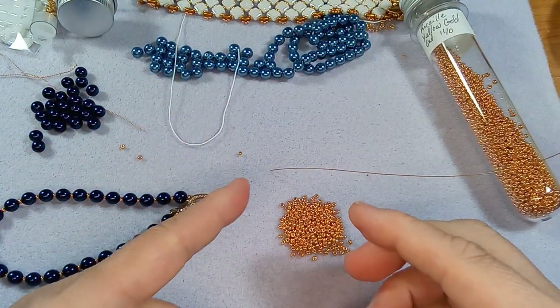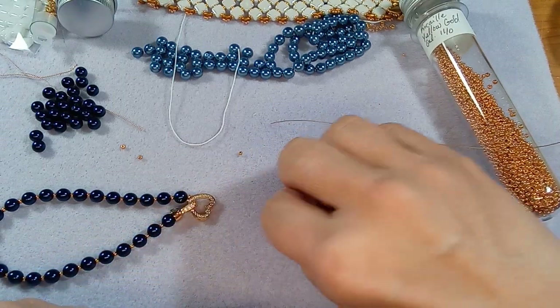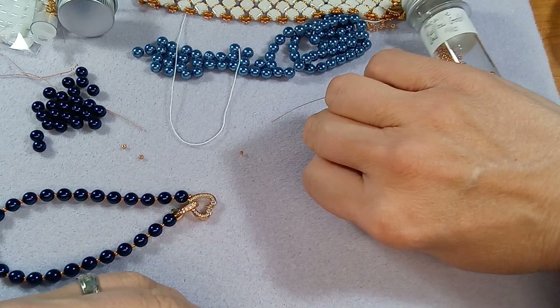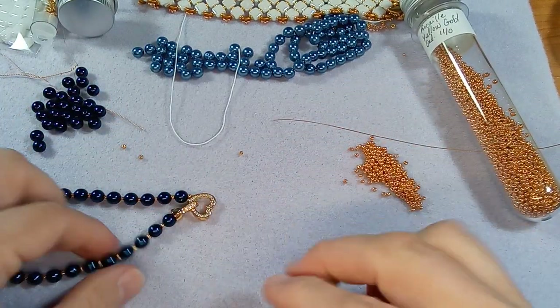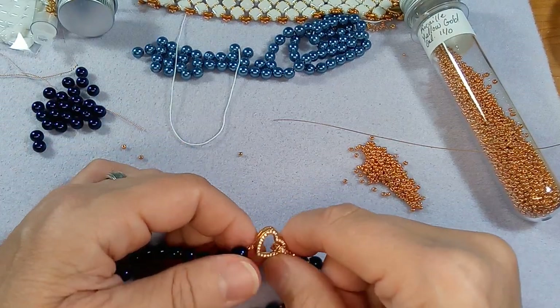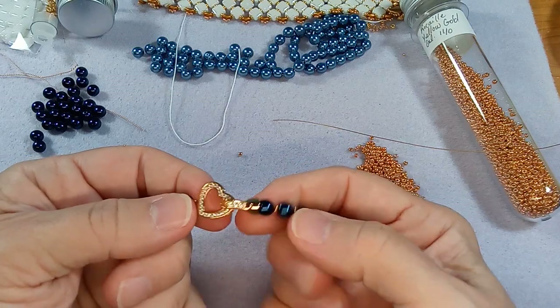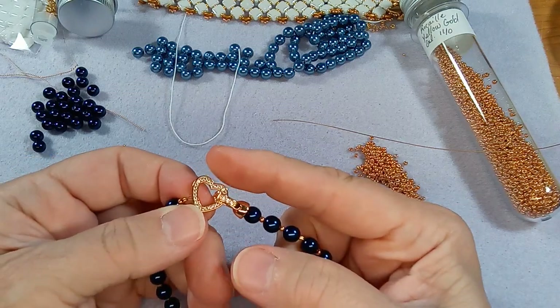You're going to need a crimp bead, and I would suggest you buy crimp beads from a reputable manufacturer like Beadalon. The reason I say that is they work so much better than cheap ones. I used to buy cheap ones and I'd go to crimp my beads and they never worked - it looked all mashed up. This is the other thing I'm using - this beautiful heart clasp.